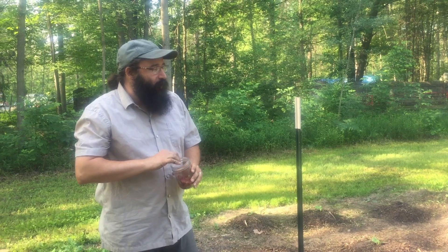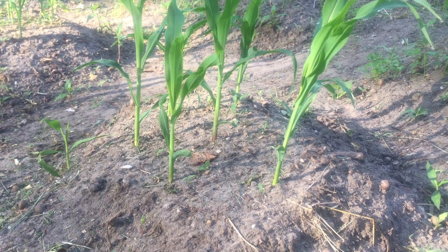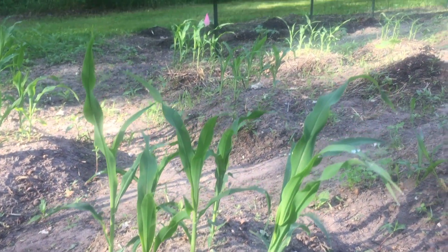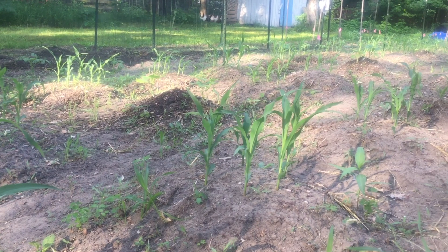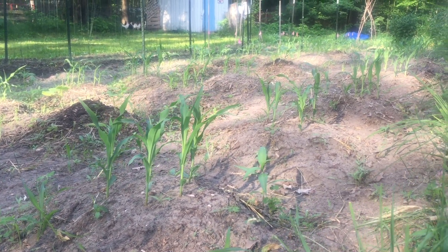One of the benefits of the mounds is that they actually make a nice support for the roots of the corn. As the corn grows, it's really easy to hill it back up to give it support so they don't get blown over in the wind later in the season. Also it makes it very easy to weed — you can tell where the plants are that you want to keep and the ones you don't. And if you've looked around, you'll notice it's about time to do some weeding, so we're going to have to get the kids out on that soon.